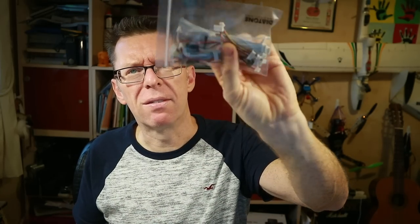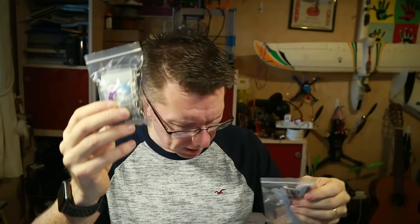So I think we can say it's fairly well specced and it looks really nice. There are loads of spares in the bag — look at the amount of cables you get there — battery straps, bits and bobs.